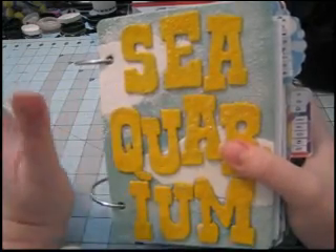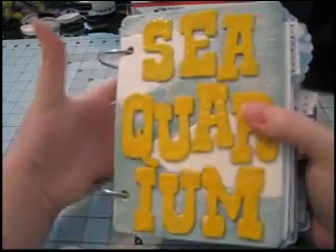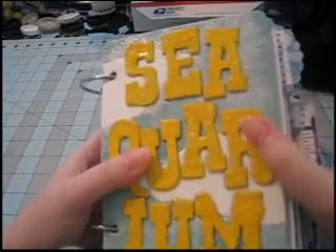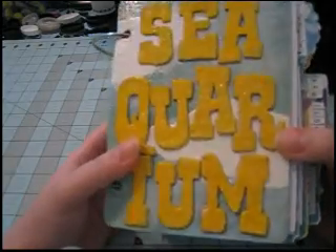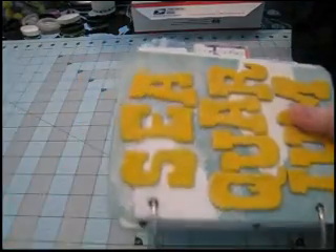Hi everyone, welcome back. This is part five of my completed Seaquarium album, and I am really happy with how it turned out. It's finished, and it is one of my favorite projects ever. My husband says that I really shouldn't call it a mini-album since it's the size of a Bible, and you'll see it's very thick, but I love a chunky book.